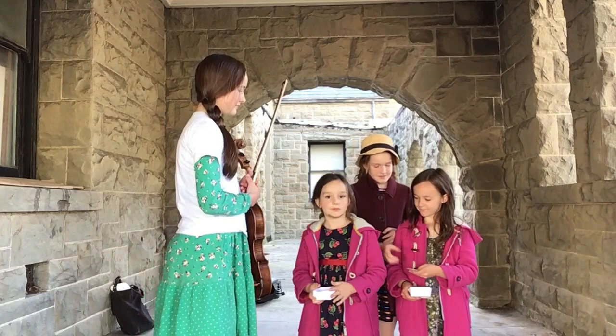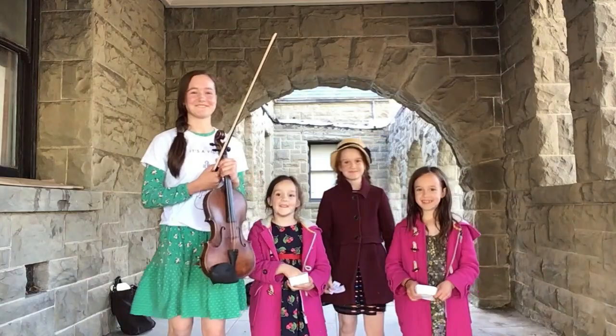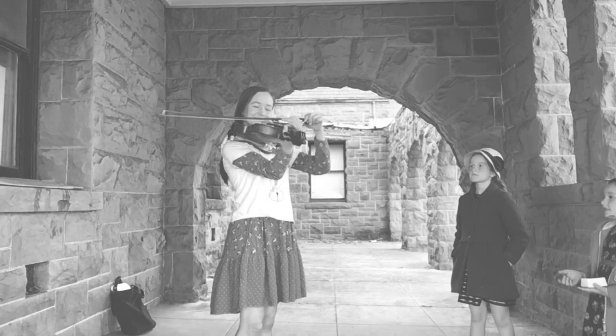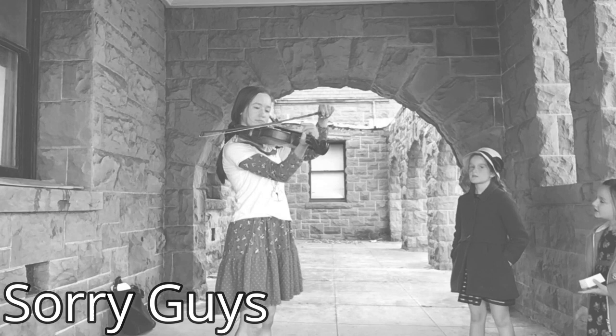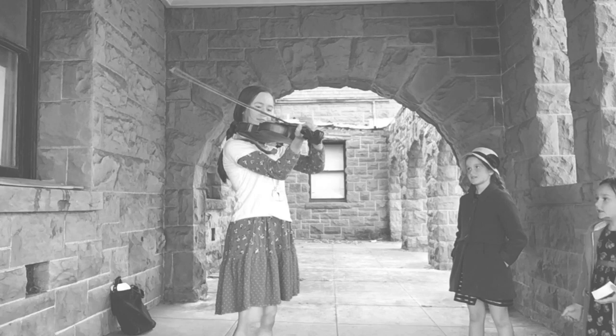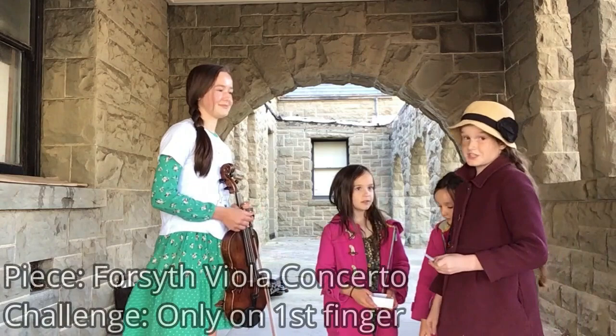Switch bow and viola, and Bach Suite No. 1, Prelude. That, of course. For the last one — Bartók Viola Concerto and only on the first finger.